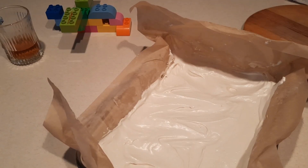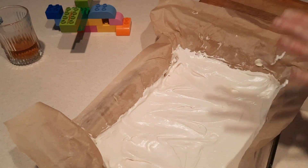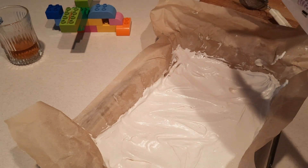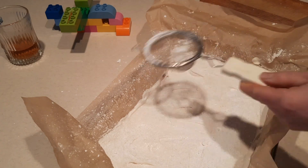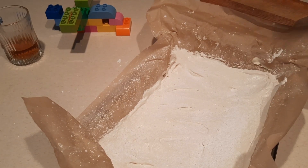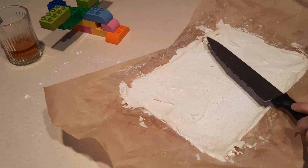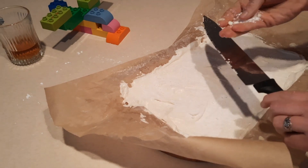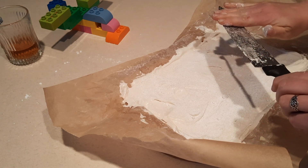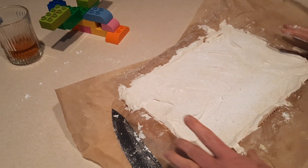Cover it and let it sit until everything is nice and firm. Once your marshmallows have set up, before you cut into them you want to sprinkle with more powdered sugar to help them not stick to each other. Get yourself a very sharp knife and coat it in some powdered sugar, then cut your marshmallows whatever size you want.